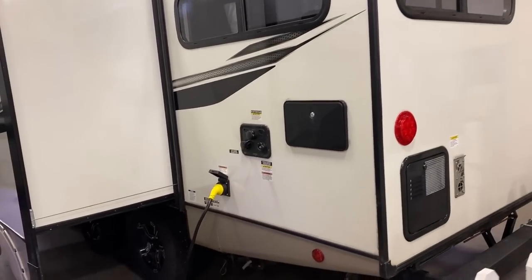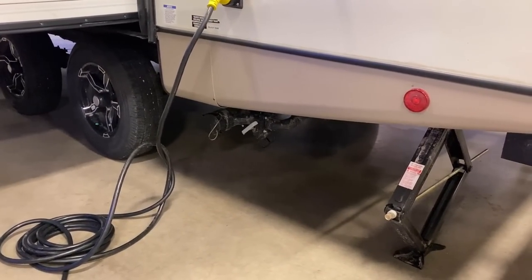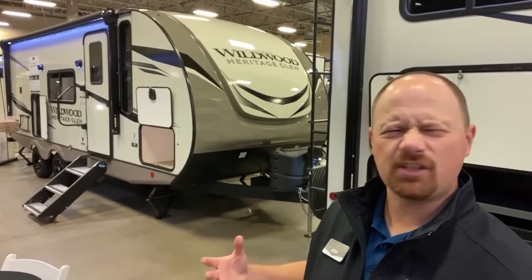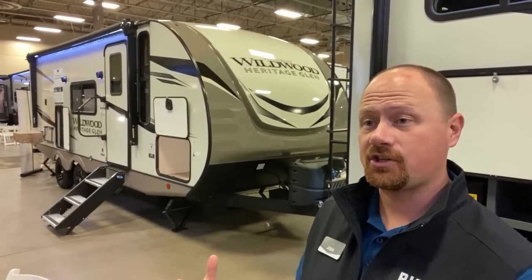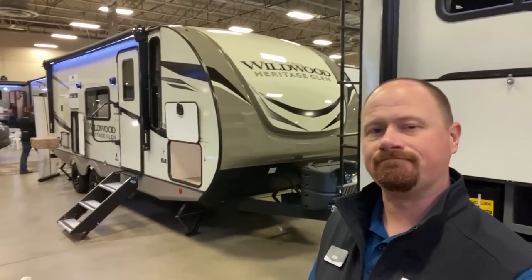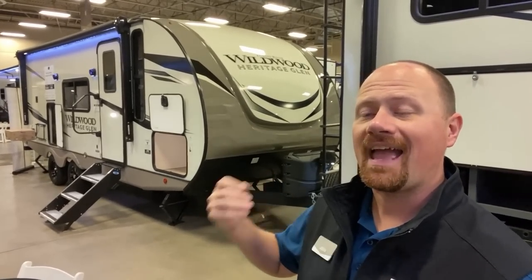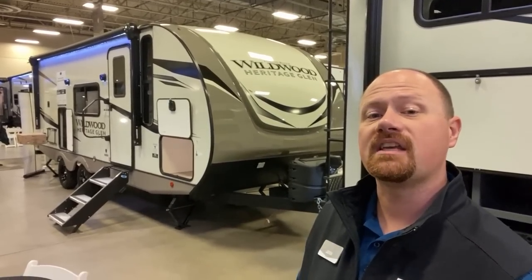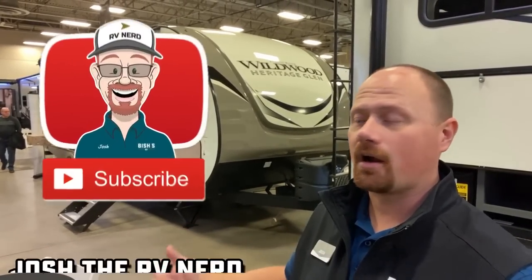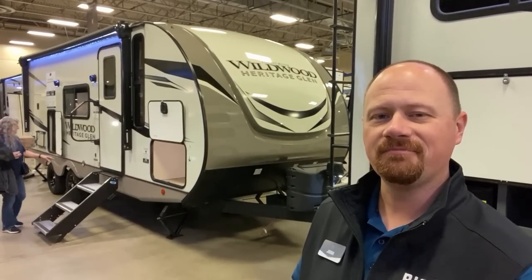One other cool thing: it does have a single sewer hookup situation — you do not have a two-headed sewer monster on this RV. So you've heard from me, now I'd like to hear from you. How did they do? Do you think it's just another copy-and-paste, or did they change the recipe enough to garner some serious attention? I think it's a very strong contender that could work very well for some people. Whether it's called the Hemisphere, Heritage Glen, Salem, or Wildwood, we have these at a ton of Bish's RV locations — check the link in the video description for pricing and availability. Until next time, take care, stay safe, have fun, and happy camping everyone.